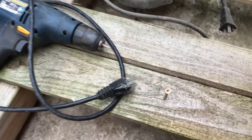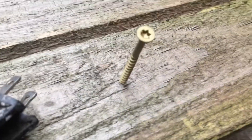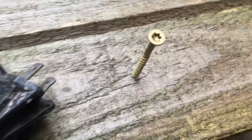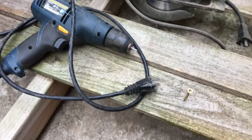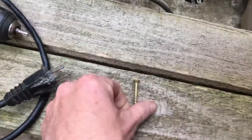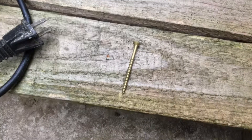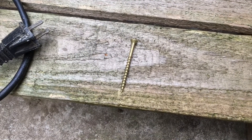This is why I use the drill — because I do everything with Torx head deck screws. All of my building, I rarely ever use nails at all. I build this stuff to stay together. I'm hoping it's around after I'm long gone, and we'll get more into these screws as we start to build the next building.